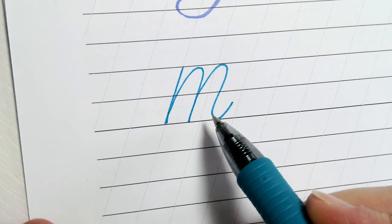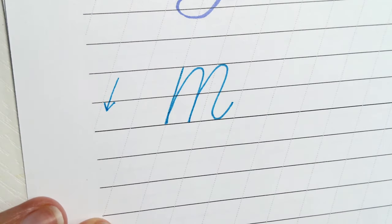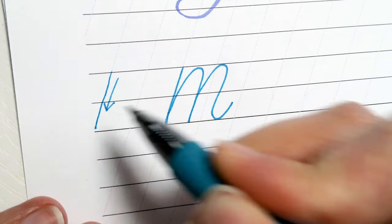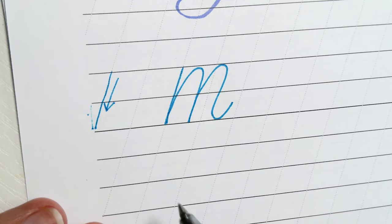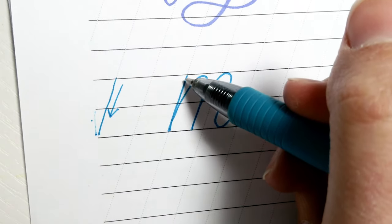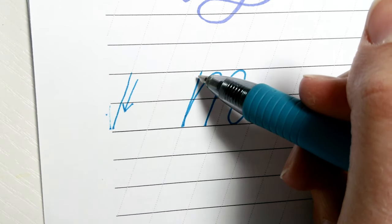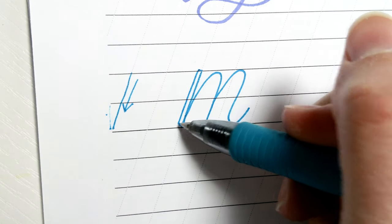Now to change it into faux calligraphy, we're going to thicken certain areas of the letters — anywhere that the letters are coming in a downward direction. You may notice that my letters are along a slant angle. I'm using calligraphy guide sheets, so all of my down strokes are a slant instead of straight up and down. We're going to start by making a parallel line along this first stem. I like to start at the top by making a little line coming out to the left, then following this down as evenly as possible, and then finishing at the bottom.